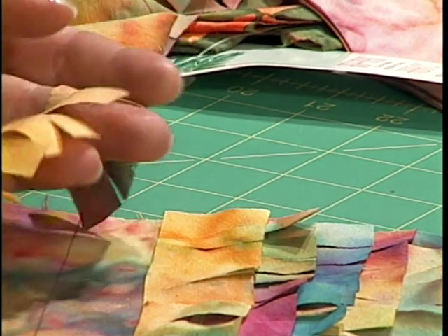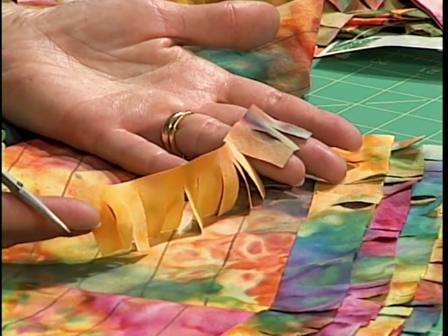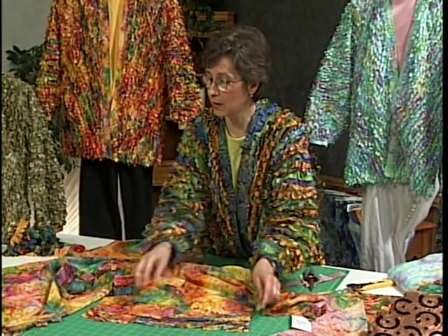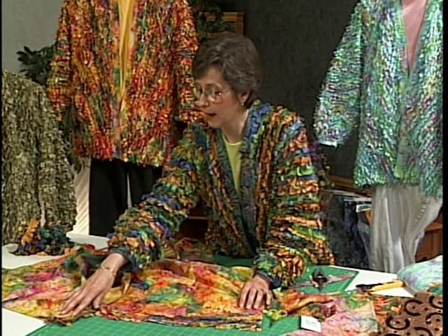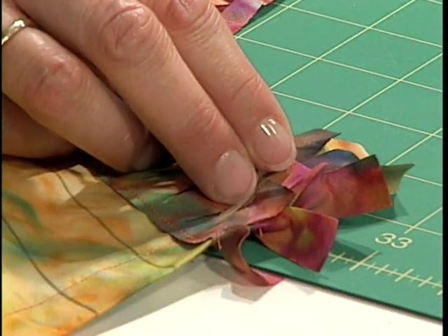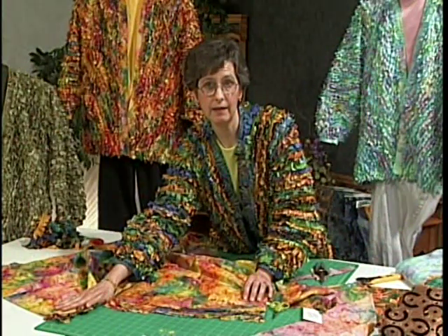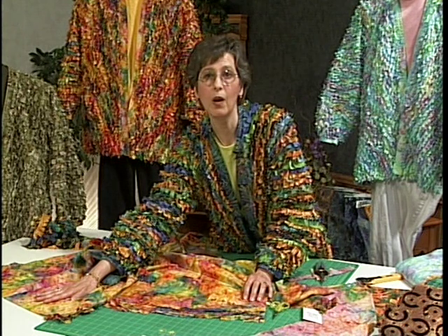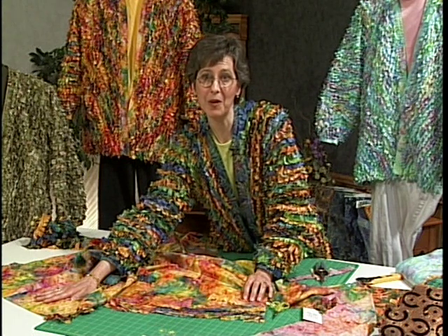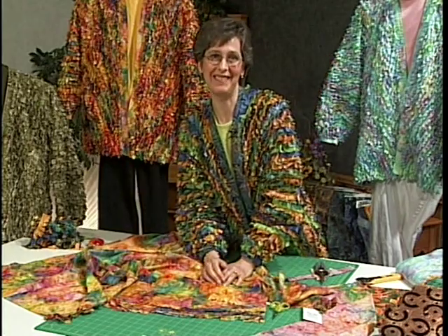When you cut strips off a giant triangle, the very point gives you very short strips — almost two or three inches — and that's built into the design. As you work your way around the jacket, those small strips are equally valuable; use those up first. Build your jacket filling in all the spaces — that's important so none of the base fabric will be showing. Then your next and final step is to finish the garment, sew the underarm seams, pop it in the washing machine, throw it in the dryer, and let it explode. It's way fun — have a good time with it.